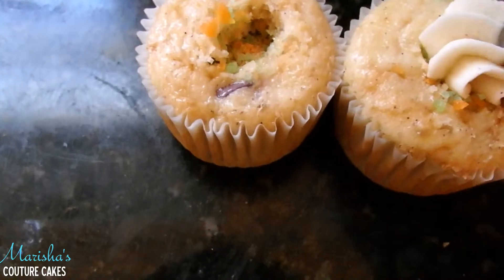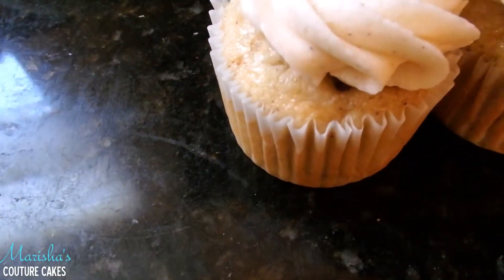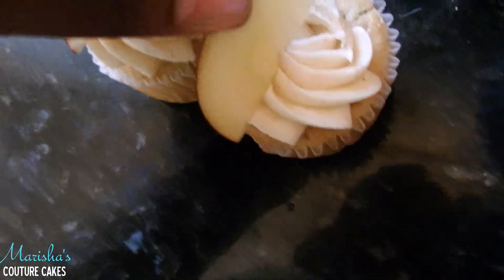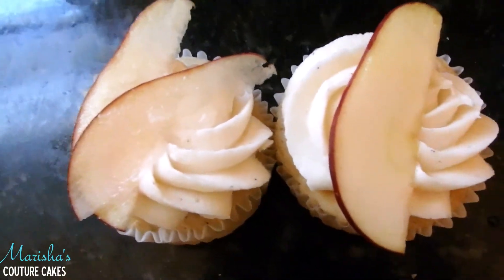If you try these and you actually get somebody with these cupcakes, leave a response in the comments below. Of course, make it look all pretty and decorated with something nice and cute so that everybody just thinks, oh it's apple, or oh it's pumpkin.